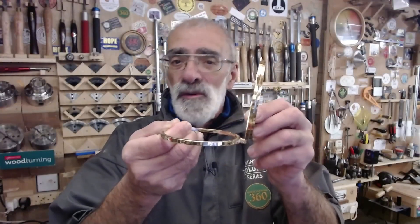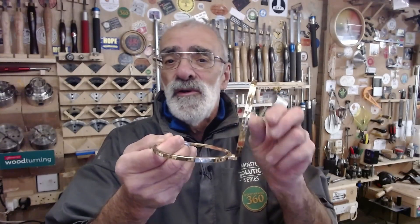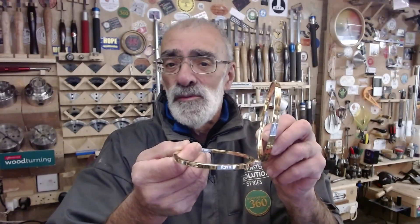I'm going to go through my method of fitting these, making them nice and snug and flush with the wood. There is also a video by John Waitley, the owner of Procraft, and I'll put a link in the description below for that one as well.